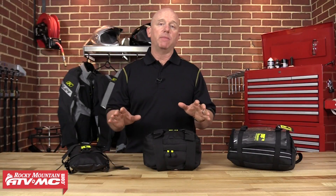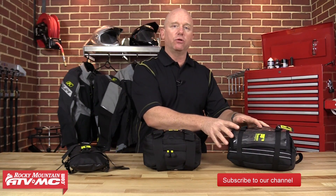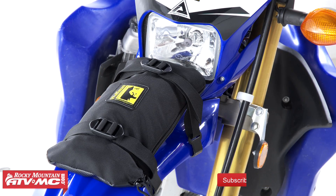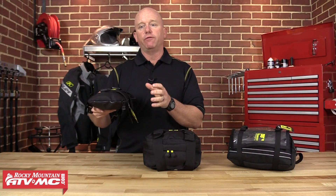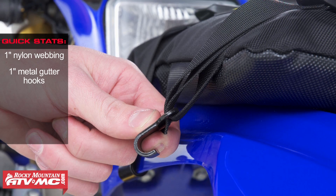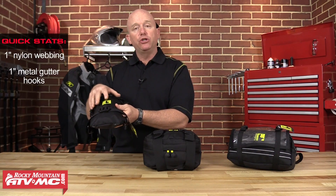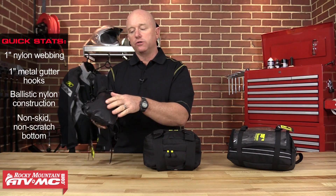The first products I'd like to talk about from the Enduro Series are the Fender Bag, the Enduro Tool Bag, and the Enduro Carry All. The Enduro Fender Bag is a one-liter capacity bag designed specifically for carrying spare tubes. It mounts directly to your front fender using straps and one-inch gutter hooks. These straps hold it tightly to the fender and also compress the load so there's not a lot of jostling around. It's made of a durable ballistic nylon shell and has a non-skid, non-scratch bottom.